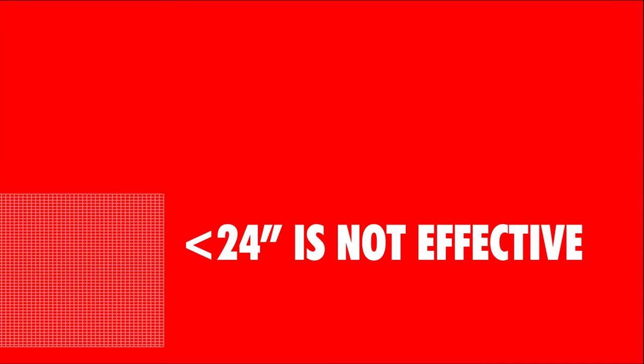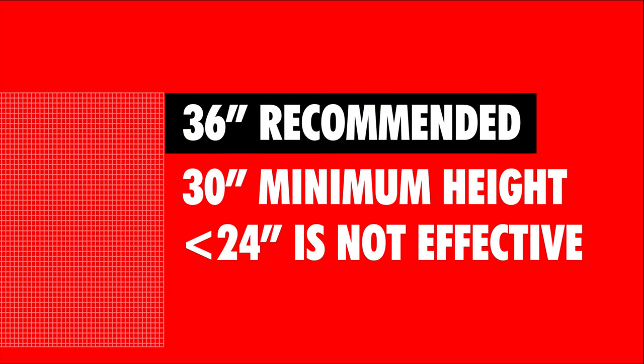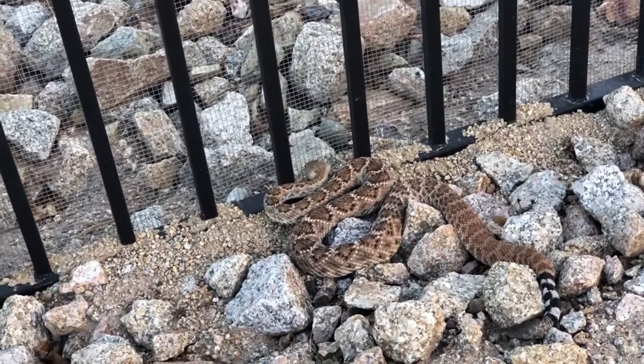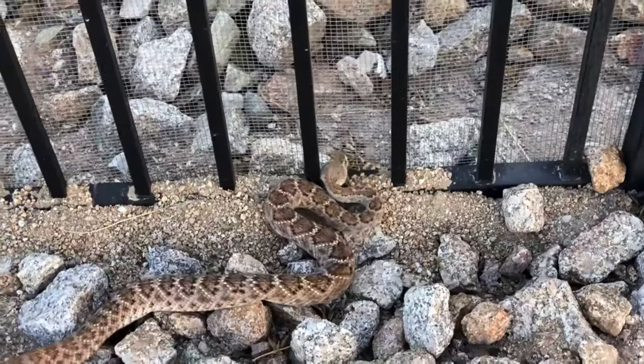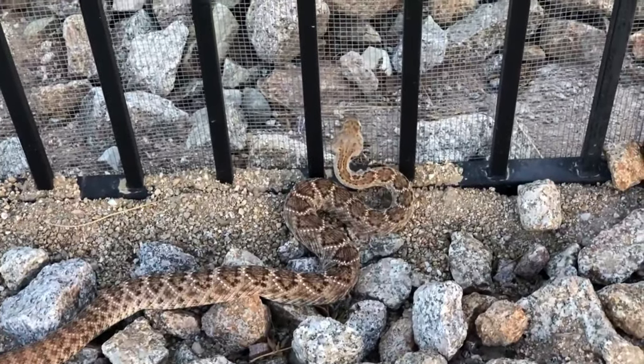The conclusion: the 24-inch height so often required by HOAs and installed by do-it-yourselfers and pest control companies is not sufficient to protect your yard from rattlesnakes. To do the job effectively, you want a minimum of 30 inches, with a standard recommended height of 36 inches. Very importantly, a rattlesnake fence that lets some rattlesnakes in is more or less an effective rattlesnake trap. In situations where a property can't be protected correctly — either by using the right materials or the correct standard — it's probably best to do nothing at all and allow snakes that find their way in to be able to leave as well.